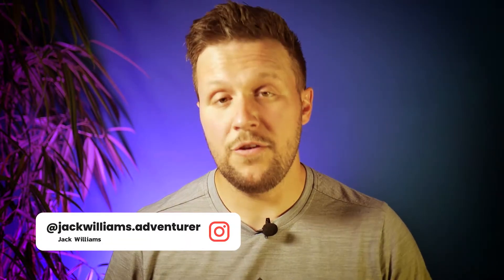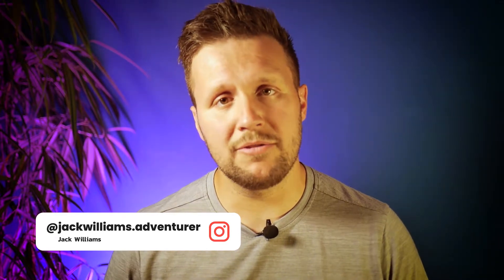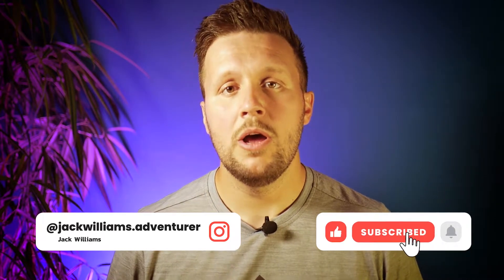This is it then. Hi, my name is Jack Williams and welcome to my YouTube channel. If you are new here and you're into the outdoors, exploring, mountains and the like, please make sure you hit the subscribe button below so you don't miss out on any of my upcoming videos.